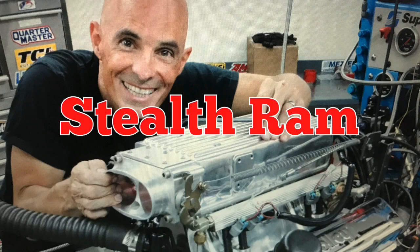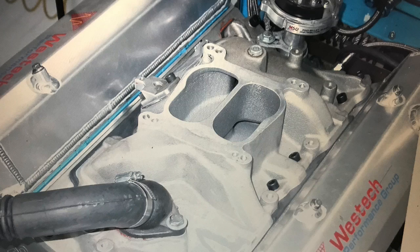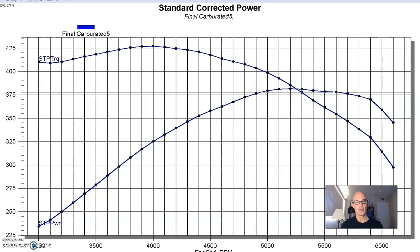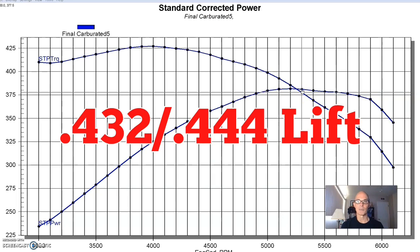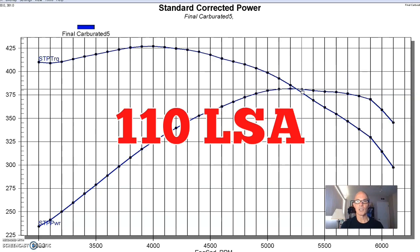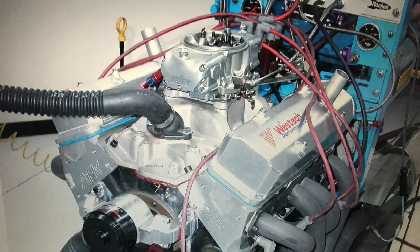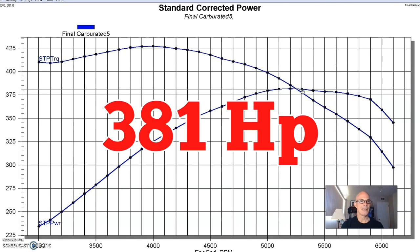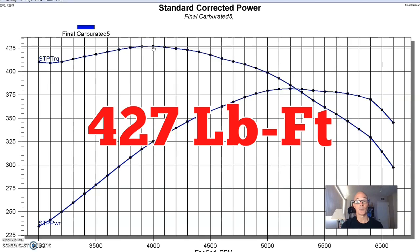In test motor number two, also a small block 350, we compared a dual plane intake and carburetor to the Holley Stealth Ram EFI intake. This 350 was called the Gladiator by the guys at West Tech because it would run endless dyno pulls. In this configuration we had a very mild camshaft — an Extreme Energy 250, basically an RV cam, a towing cam. This 350 equipped with the dual plane intake, Demon 650 carburetor, and that mild 250 cam produced 381 horsepower and 427 foot-pounds of torque.